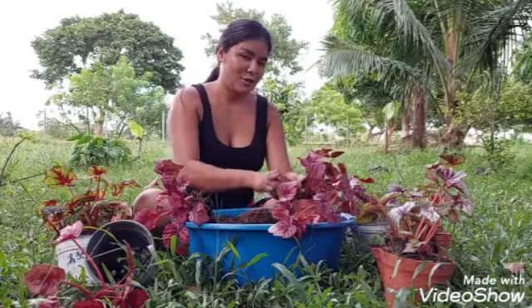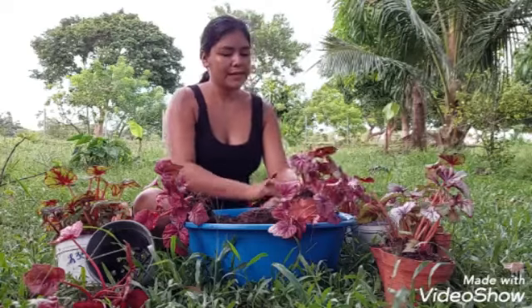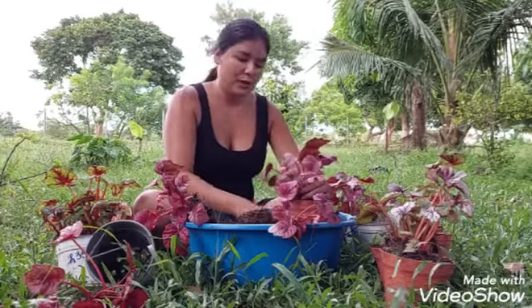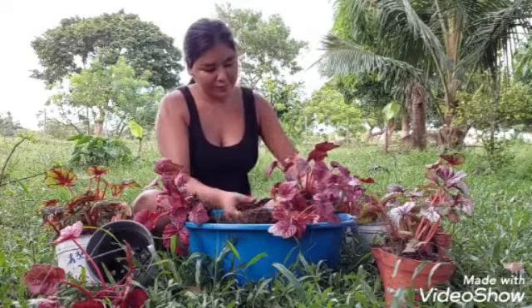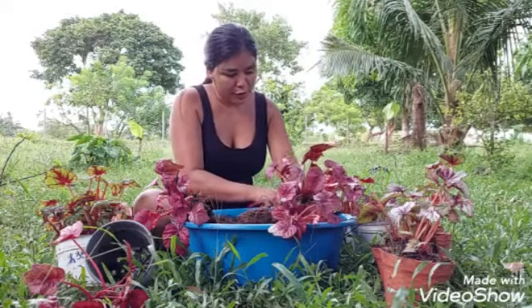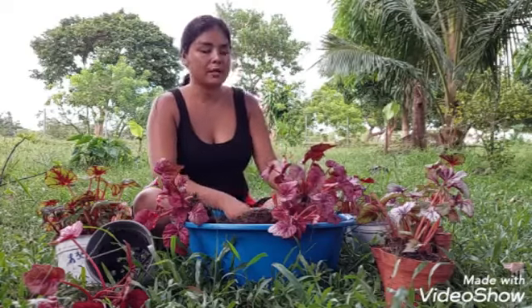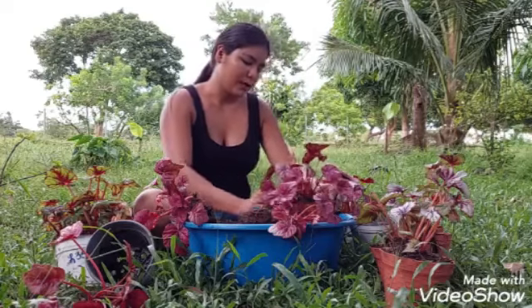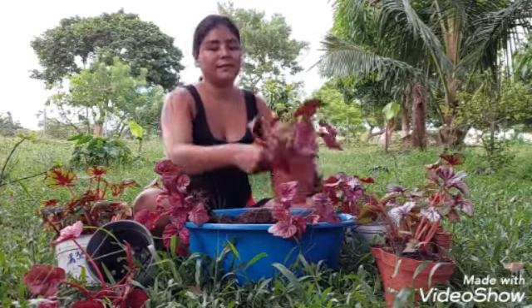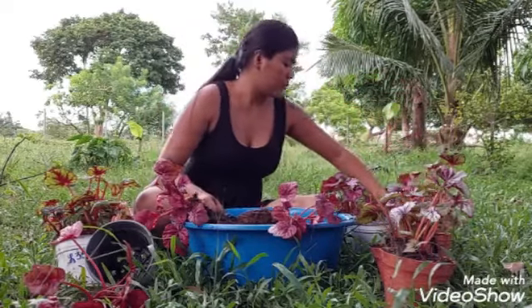Los invito a que se suscriban y le den me gusta, y compartan también los cuidados que ustedes le dan a su plantita para así yo aprender. No llevo tanto tiempo con las plantas y quiero ir compartiendo mis experiencias con todos. Aquí juntos vamos a seguir creando este jardín y compartiendo todas las ideas que vamos obteniendo.